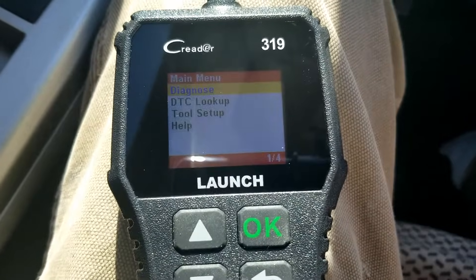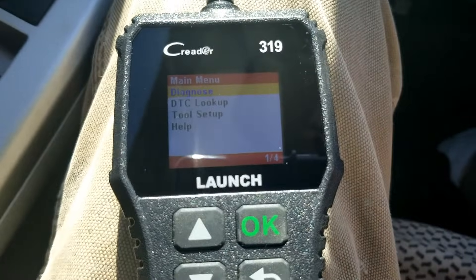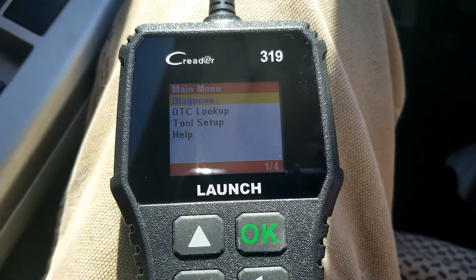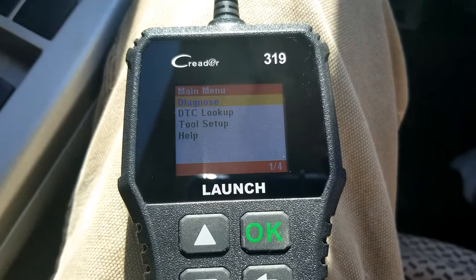I thought I'd make a quick video on how you go about testing a MAF sensor with an OBD2 scan tool. It doesn't need to be any high-cost OBD2 scan tool — I'm just going to use this little $30 scan tool to show you how you could quickly test the MAF sensor to see if it's any good. If you need a low-cost scan tool, I'll put a link down below.